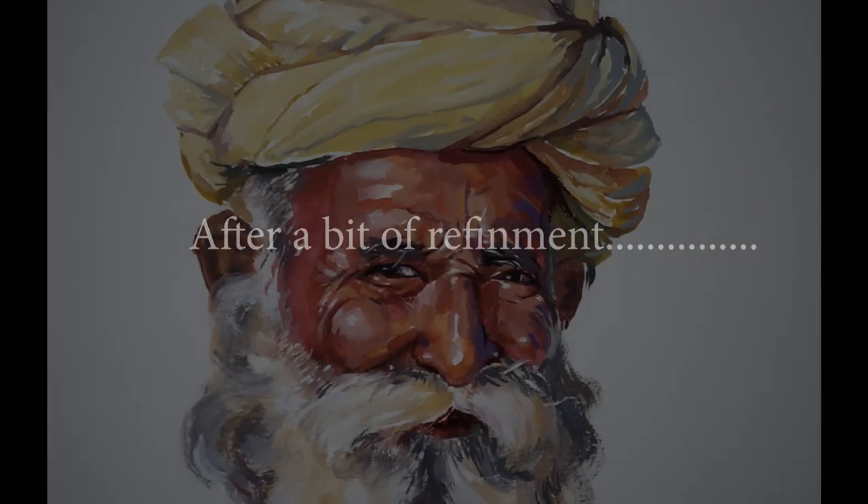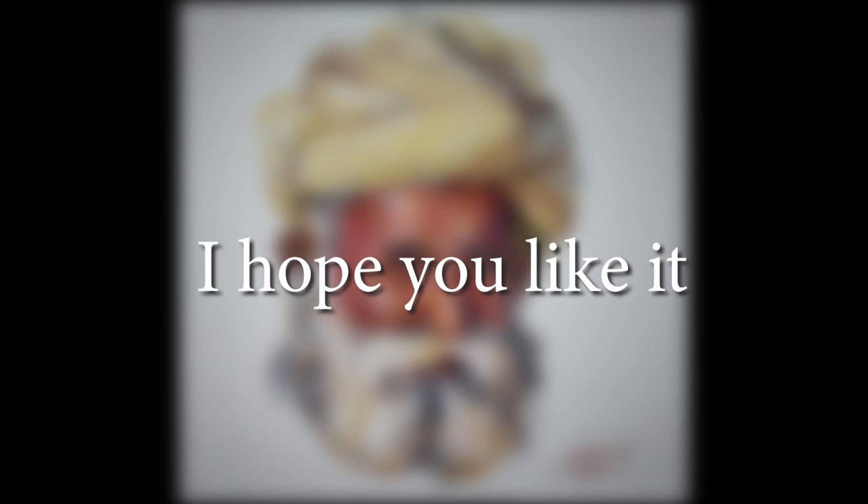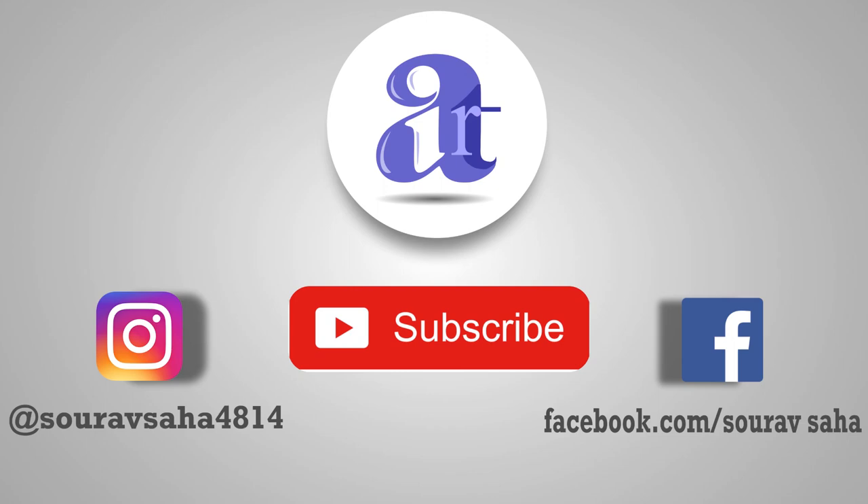Thank you and goodbye. If you like this video, please subscribe to my channel. Thank you and bye-bye.